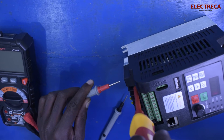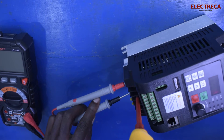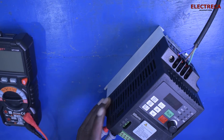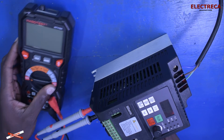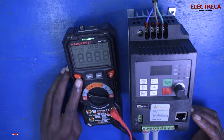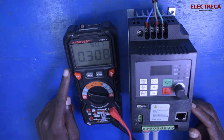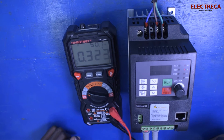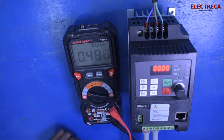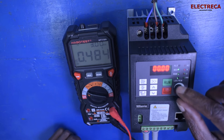Now I'm going to connect my multimeter here so we can measure the output. You can see on the display we have 50 hertz, 0.1, and 0.3 volts — just a small leakage. Now let's run it and see how much the voltage changes. Currently the potentiometer is at the extreme minimum.